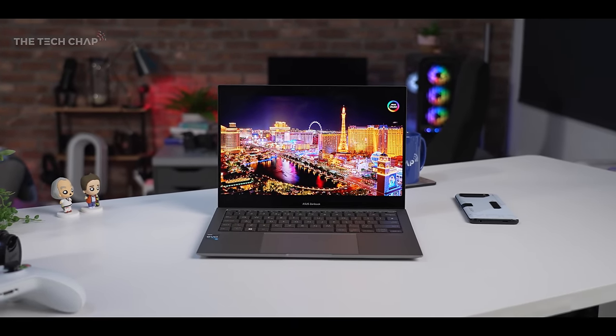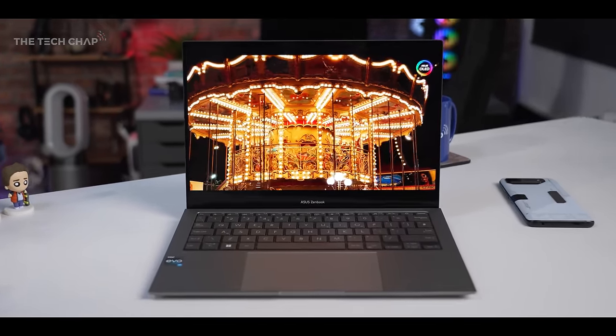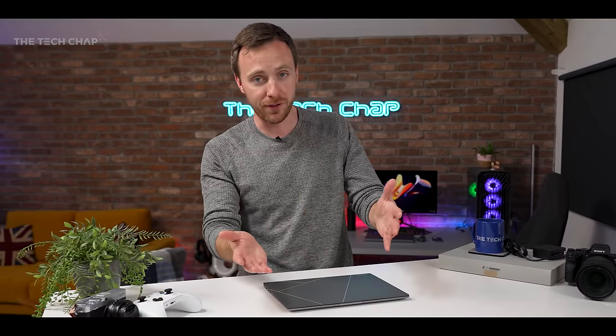So if you fancy checking this out, I'll leave a link in the description below. If you've got any questions at all, let me know in the comments. Thank you so much for watching — if you did enjoy this video, a like and subscribe would be very much appreciated, and I'll see you next time right here on The Tech Chap.